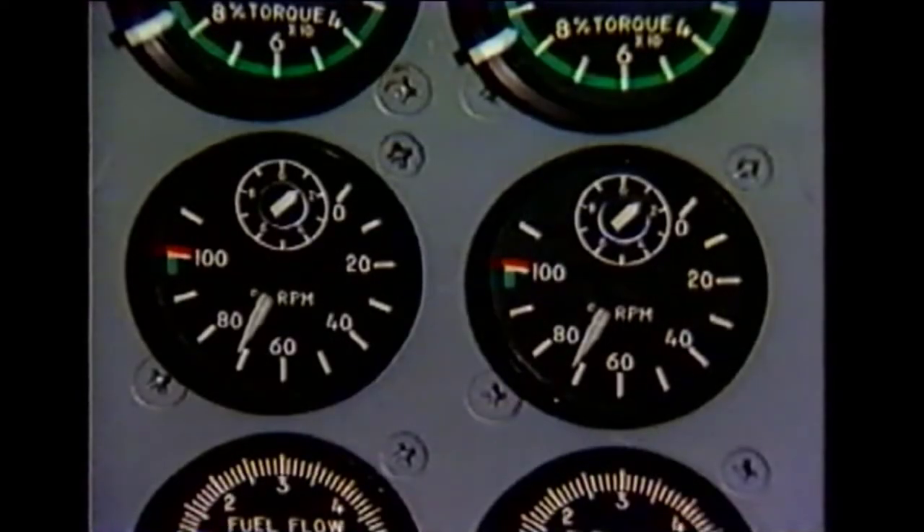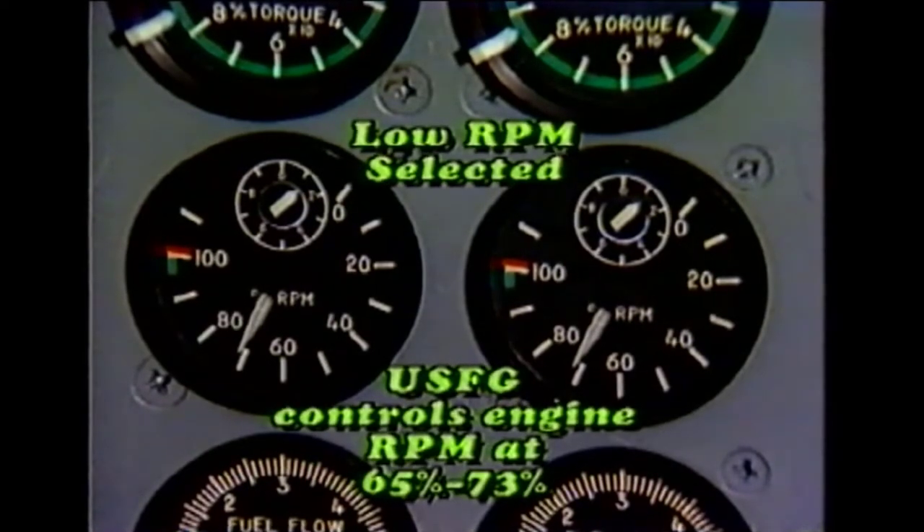With both propeller governor high and low stop screws correctly set, the next operational check and adjustment involves the under speed fuel governor reset function. If the pilot requires reverse thrust during ground taxi operations with the RPM levers at low, this reset function — through a mechanical linkage — automatically increases the settings of the under speed fuel governors. This reset action prevents engine RPM bog down or excessive EGT conditions. With low RPM selected, the under speed fuel governor controls engine RPM at 65 to 73 percent, depending upon the installation requirement.